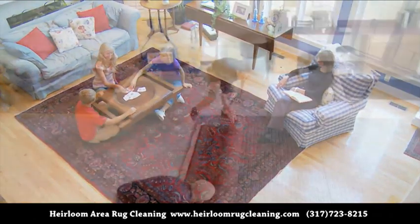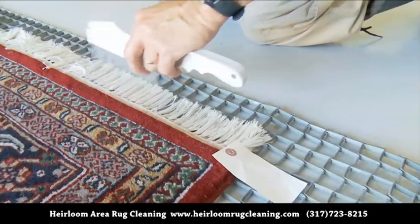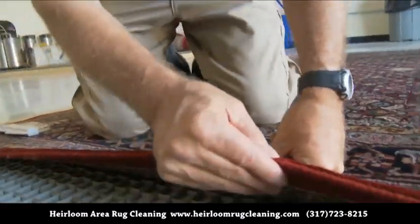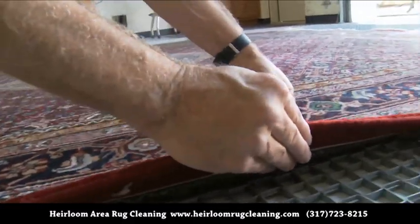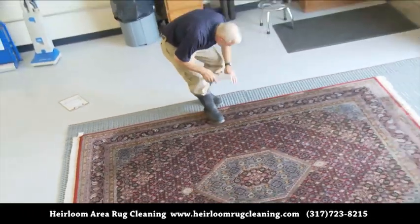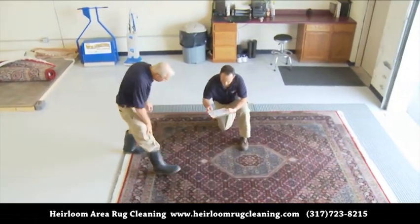Our unique cleaning process begins as soon as your rug arrives in our studio. The first step we perform is a detailed hands-on inspection. This includes the fringes, the side cords, and the pile. We document our observations and identify any areas that may require repair or specific cleaning attention.